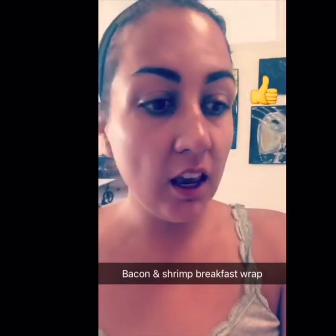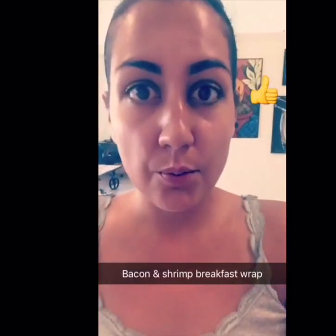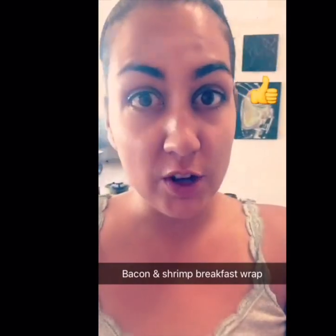At least it's morning over here. I'm making these bacon and shrimp breakfast wraps with blanched collard greens, and I'm going to show you how I'm doing them.